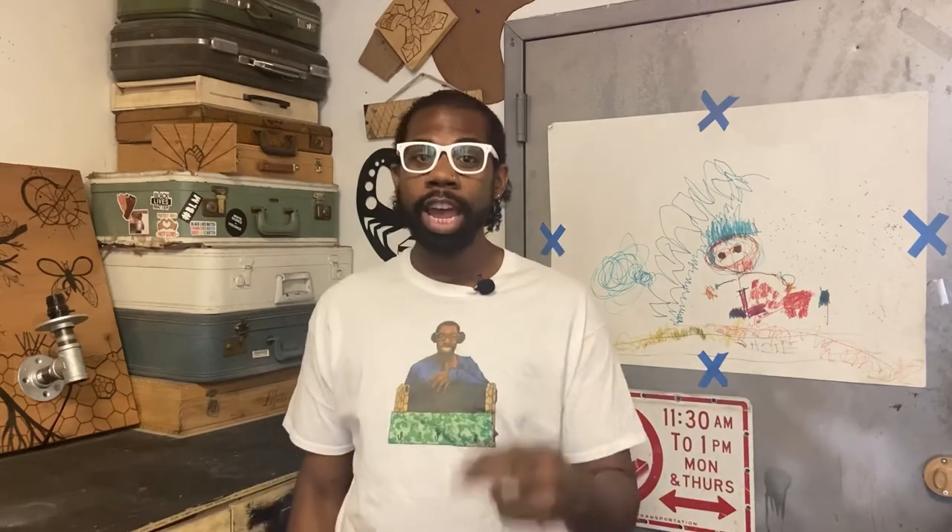Thank you for watching my video. I want to take this time to ask you to like, share, and subscribe. Follow my page — I post twice a week, and if you hit that little bell you'll be notified when I do. If you want to see more of my work or want your very own Ray Purpose piece, you can find me on Instagram, Facebook, Etsy, and Gmail under Ray Purpose. Thank you.